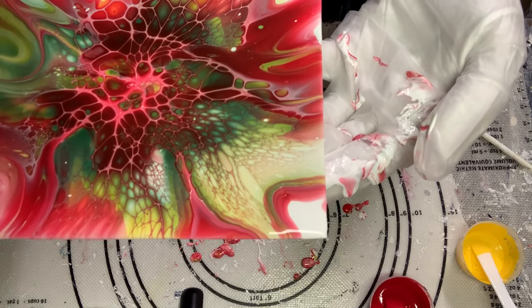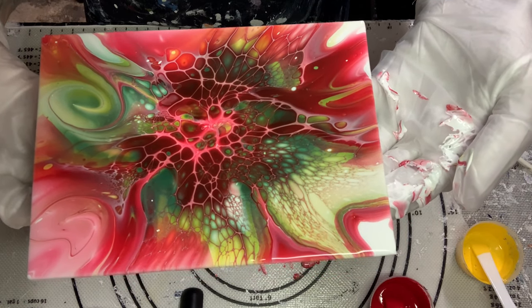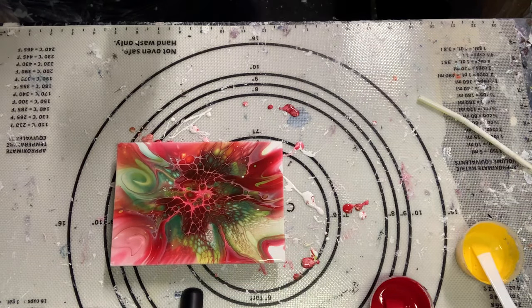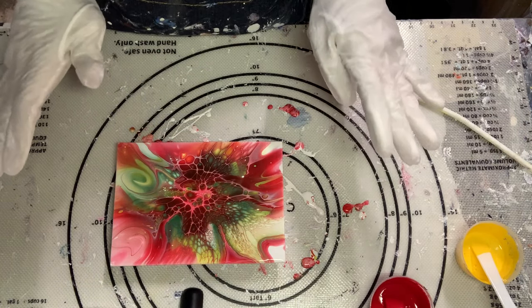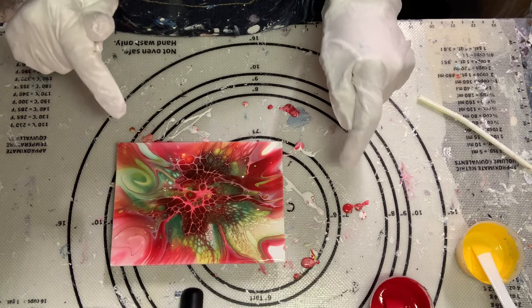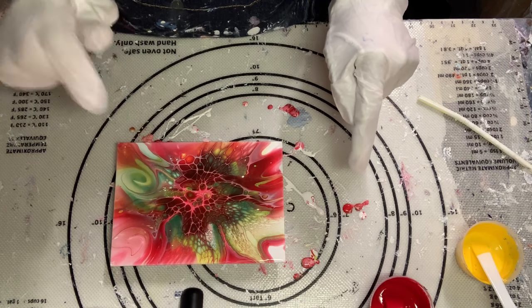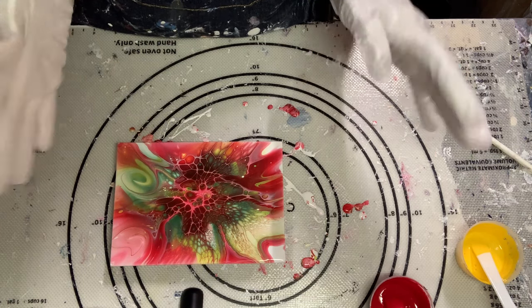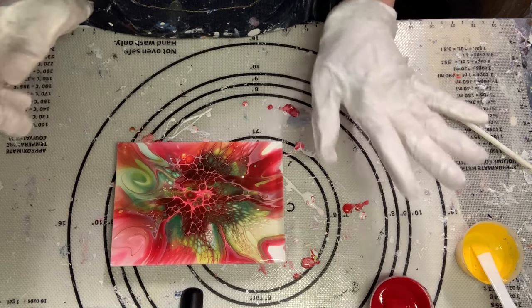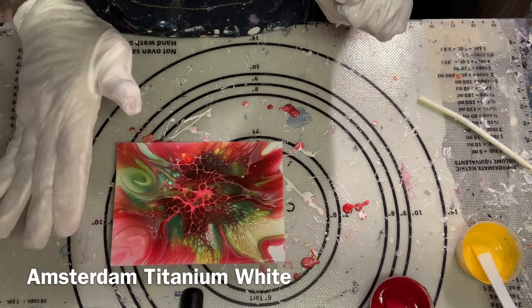We've got a few white specks in there, but I usually just take a toothpick to them and get the white out so it doesn't dry with that in there. Just so you know exactly what I was using for this: the Glidden pillow, and the colored paints were mixed with the Glidden Premium semi-gloss Base Three with the Minwax One Coat. The Varathane that I just tested feels like the exact same thing, so I feel they're interchangeable. And then the cell activator is the Australian Floetrol mixed with the titanium white.